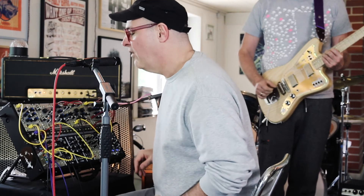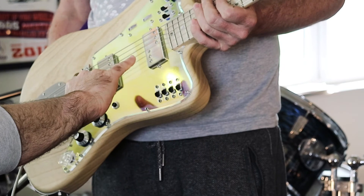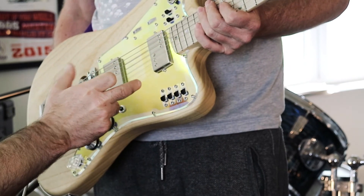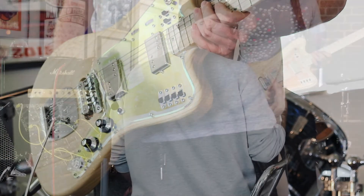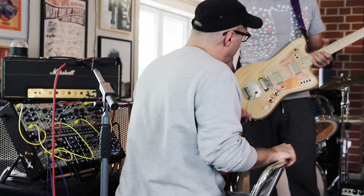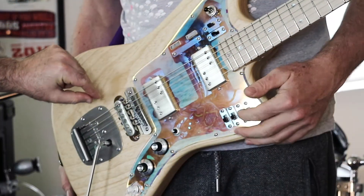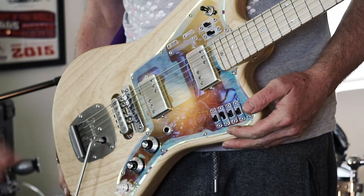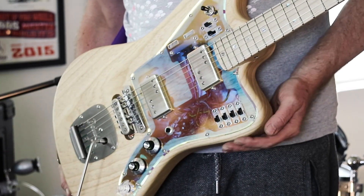The cool thing about the guitar is that you've got some wonderful possibilities with what the Leslie can do. These two pickups are rotating in sync, in time. The LFO is coming out of the Leslie, and that vibrato effect is also being tapped for clock. And then you've got this pickup behind the bridge — this JAG-style pickup — so you can get a rotation between neck and behind bridge, which is a really cool texture.